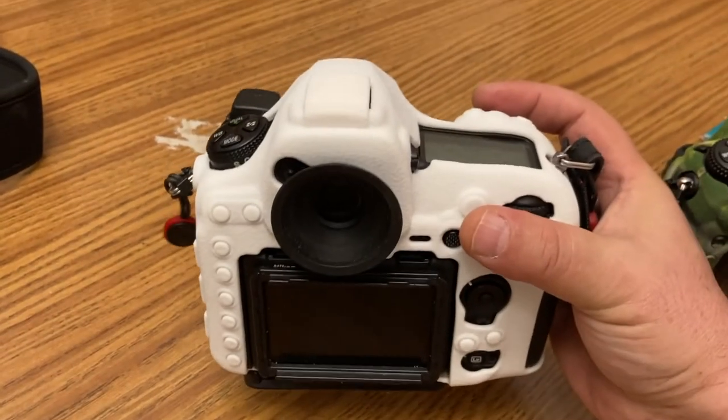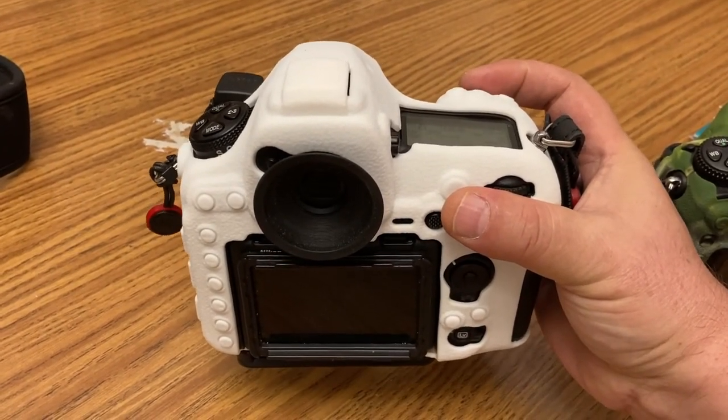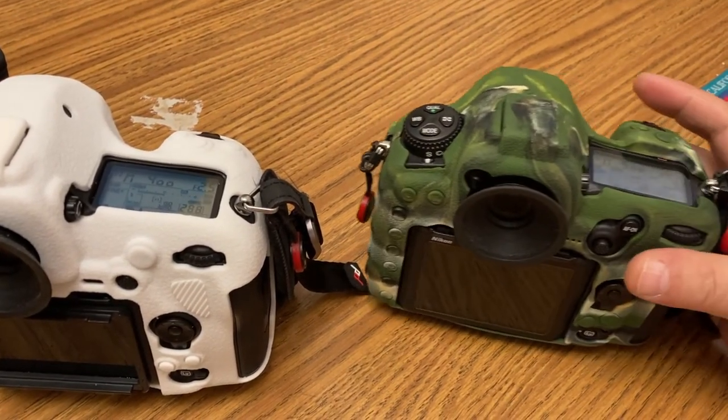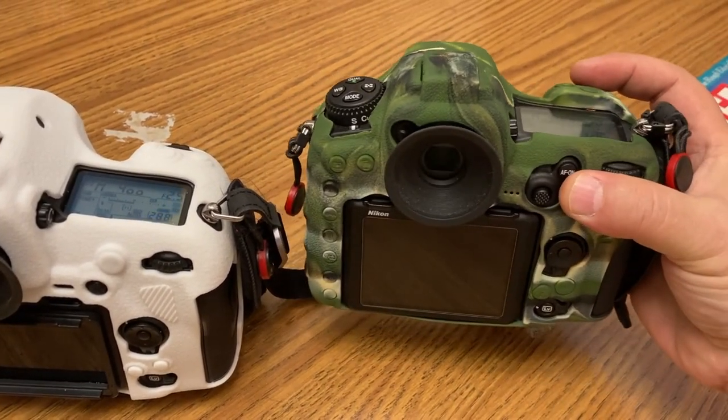Here is how the D850 sounds compared to the D500.